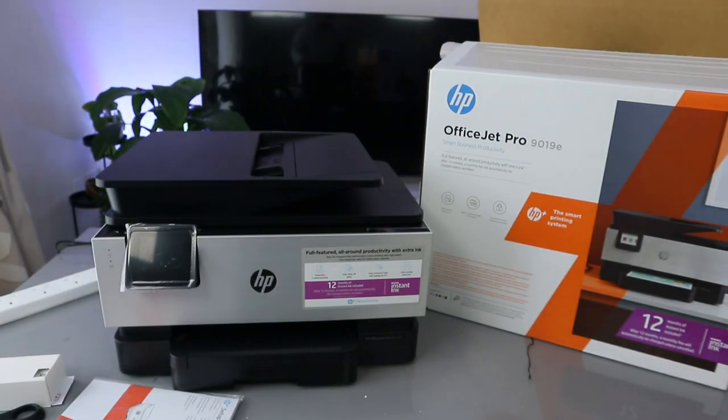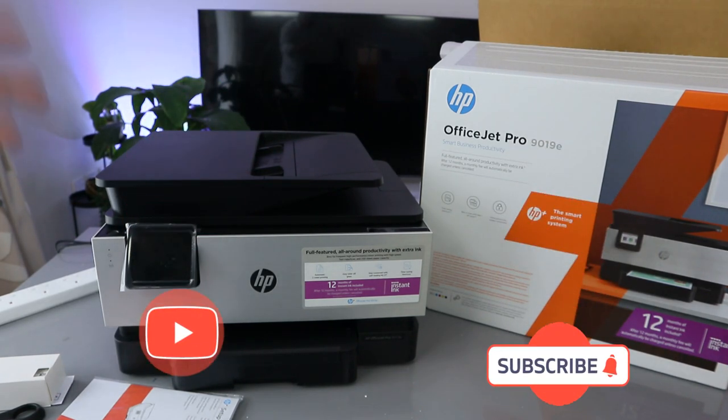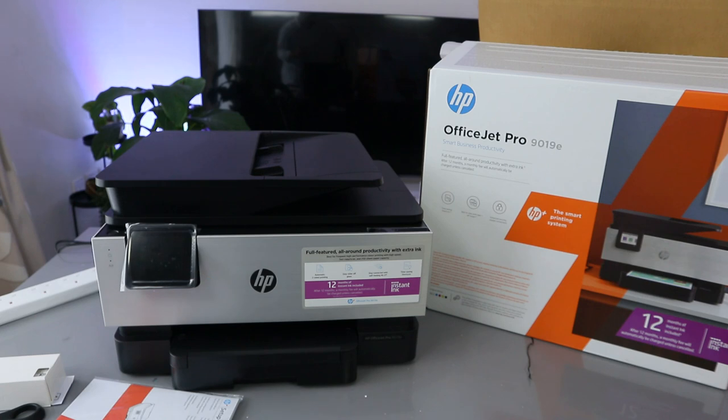Hey guys, welcome to the channel. I want to show you this printer — the HP OfficeJet Pro 9019E. This is a multifunctional four-in-one printer, meaning you can copy, scan, print, and fax. This printer comes with 12 months of instant ink included.